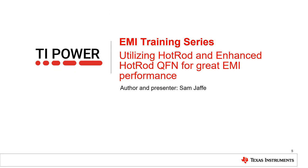That concludes this video on package optimization, talking about Hot Rod and Enhanced QFN. Thank you for watching and check out our other videos for more tips on optimizing your EMI performance.